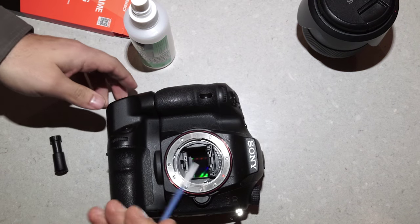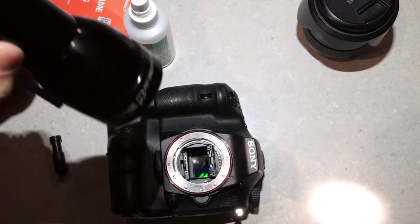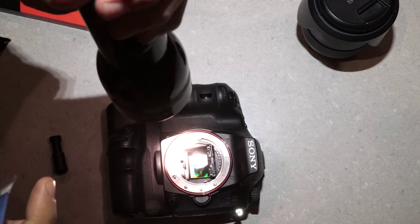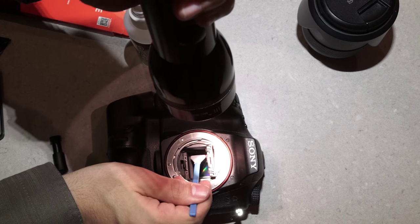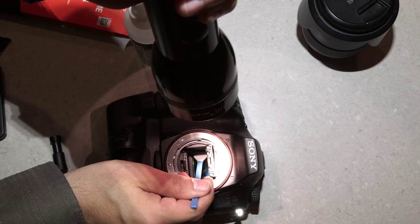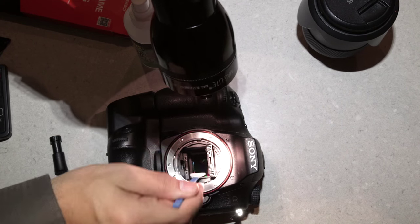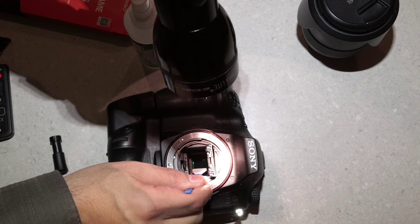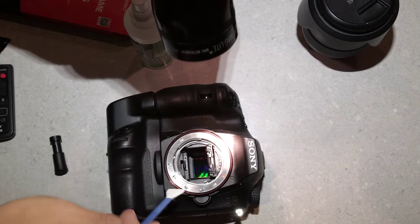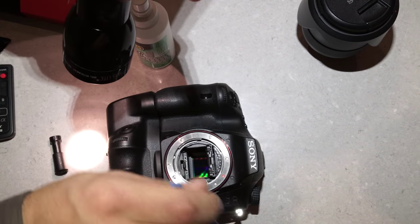Then with your camera, make sure you have a torch so you can actually see the sensor. Grab the swab, place it on one corner at the left side of the sensor, and then swipe to the right. Then flip the swab to the other side, go from right to left.